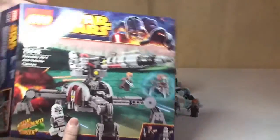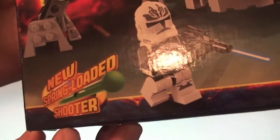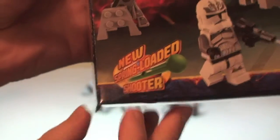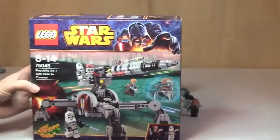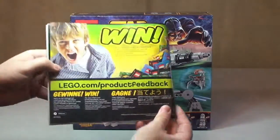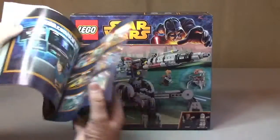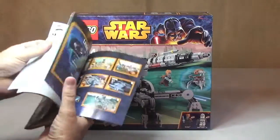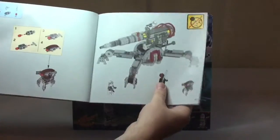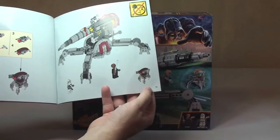This set does come with the new spring-loaded shooter. Quick look at the instructions — front and rear from the 2014 winter wave, some information, inventory piece count over two pages, and we have a total page build of 71 pages.